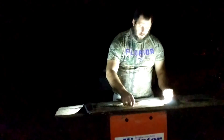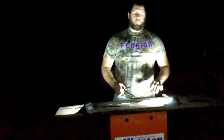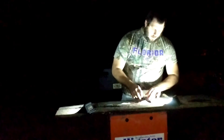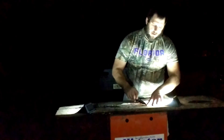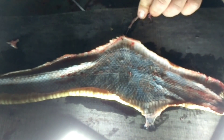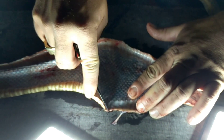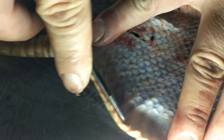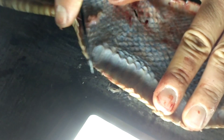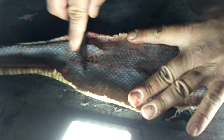Now we have our snake skin peeled off the snake body. We have to prep the skin — basically we have to get all this fat off and get it down to actual skin. There tends to be a lot of it right here by the belly scales. This can take a while; if you're skinning a deer or something like that it could take all day or even a couple of days, but with a snake you may have to invest about an hour or so.